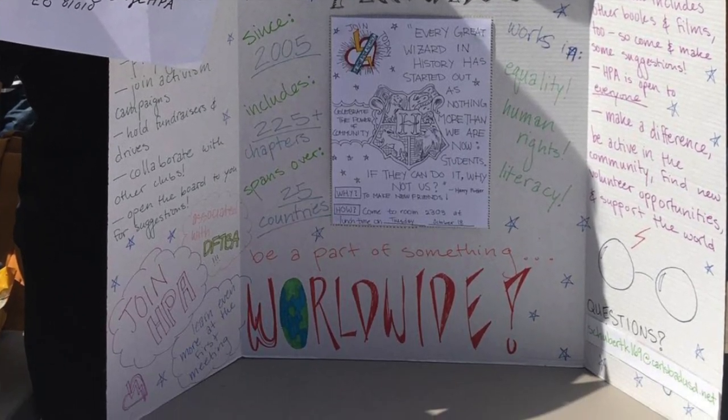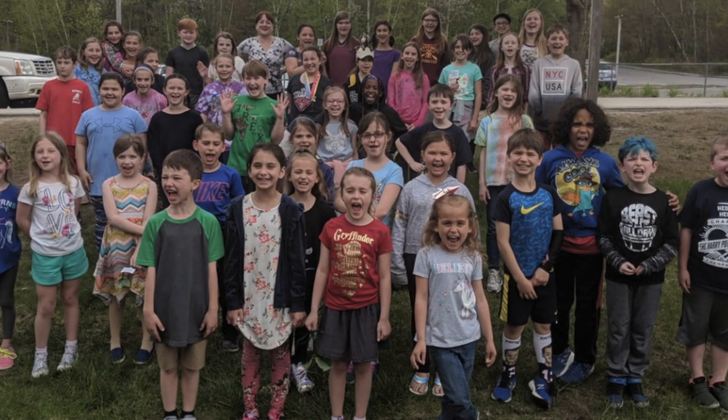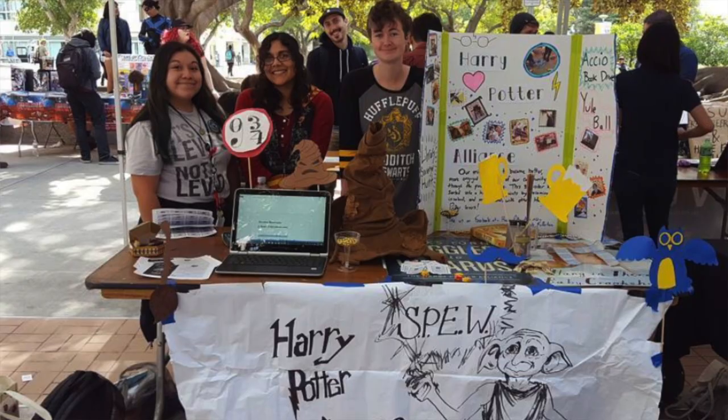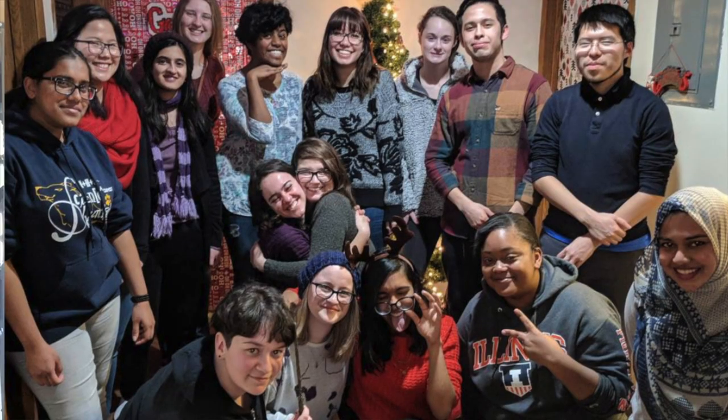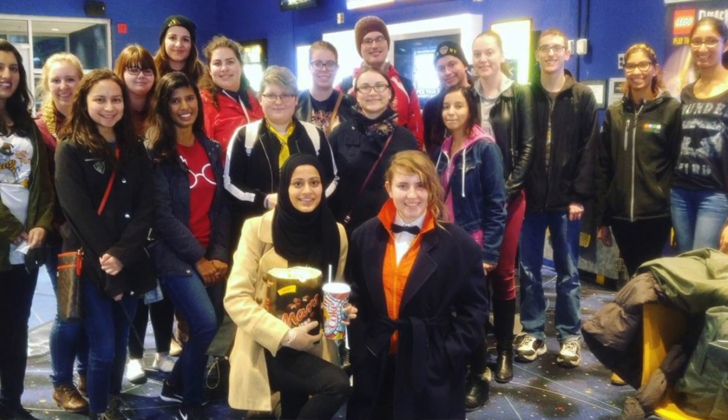Now, your toppings. Toppings have a lot of variety and so does the work of the HPA. To start, you've got your classics — your pepperonis, your basil, your chapters programs. For the last 10 years, the HPA has provided chapters with a library of free resources, tons of on and offline training, one-on-one support, and tons of impactful imaginative actions that help chapters make the world better for hundreds of thousands of people a year.